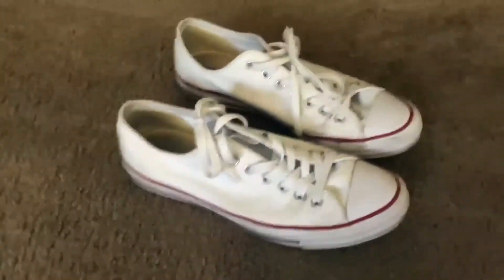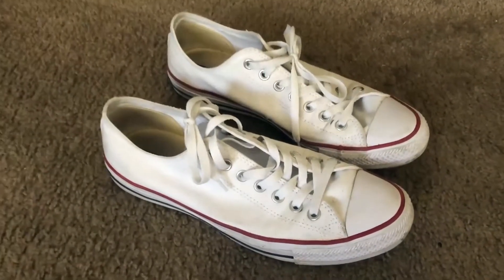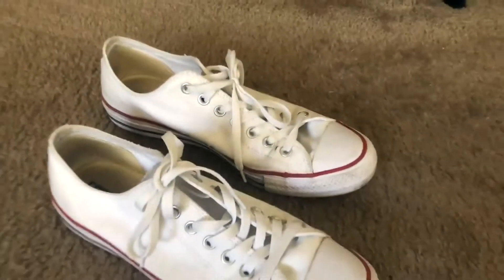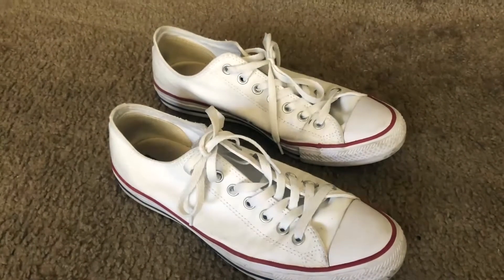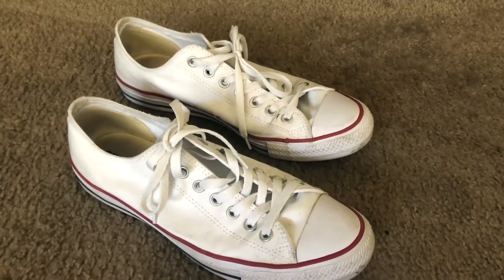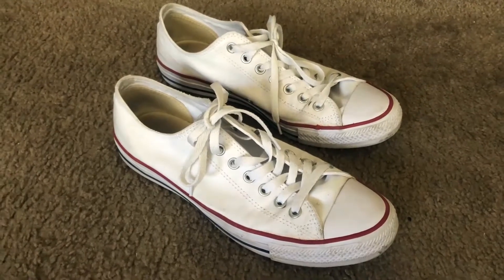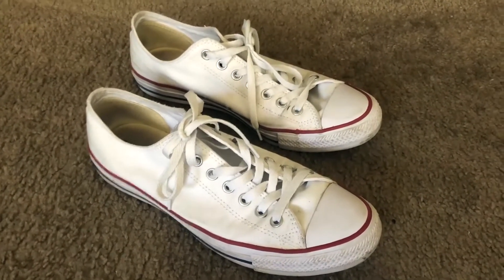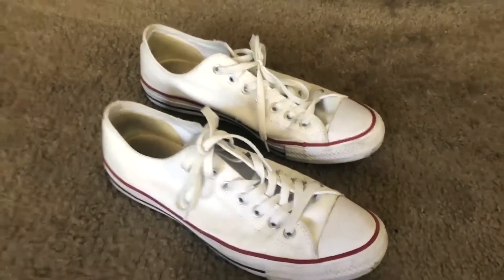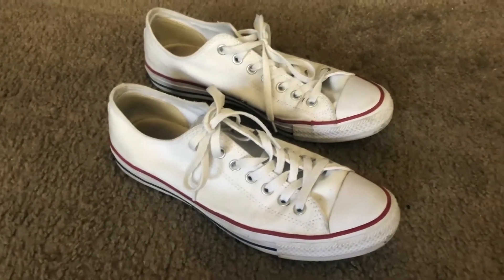As for comfort, Converse has never really prided themselves on great support. They've tried to market better support, but I still believe these are pretty flat-footed shoes. If you're looking for something to run in or do physical activity like hiking, I would definitely not wear these. They're comfortable for kicking back and walking around, but on longer days at school or work I've found they do get uncomfortable after a while, especially if you're flat-footed or have wide feet.